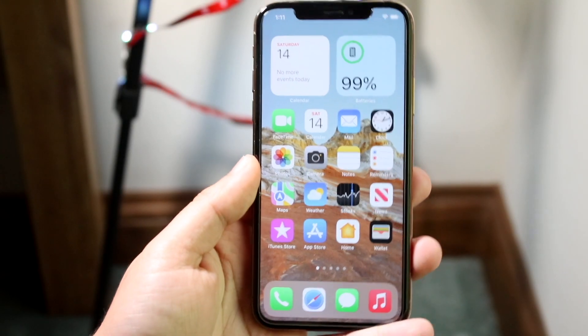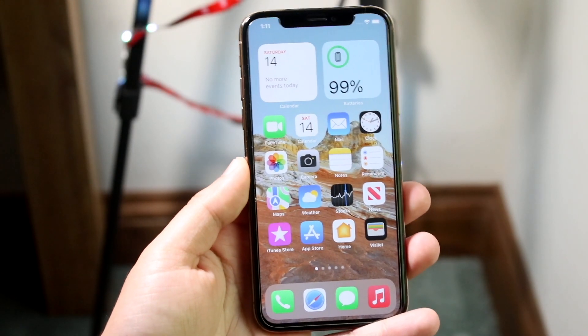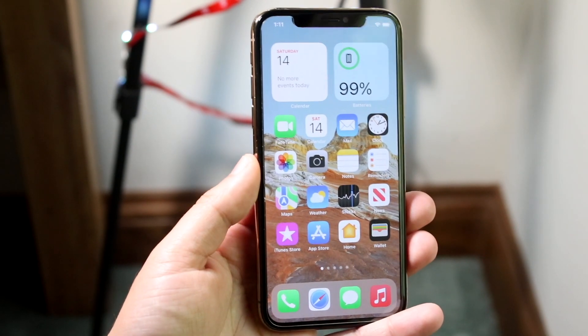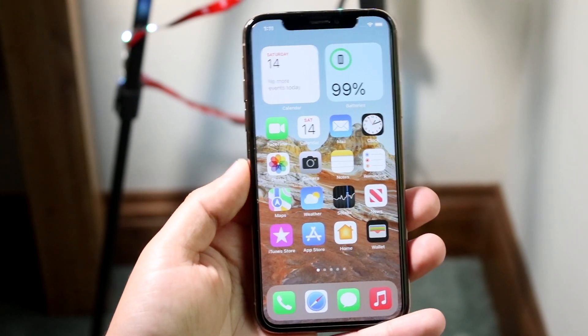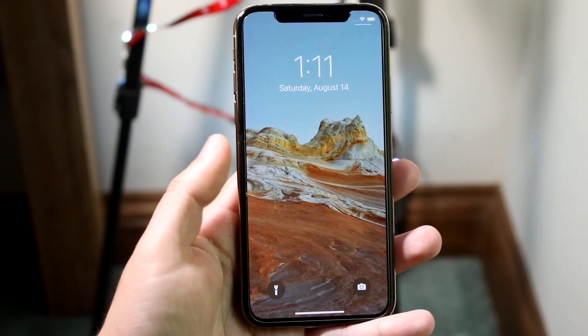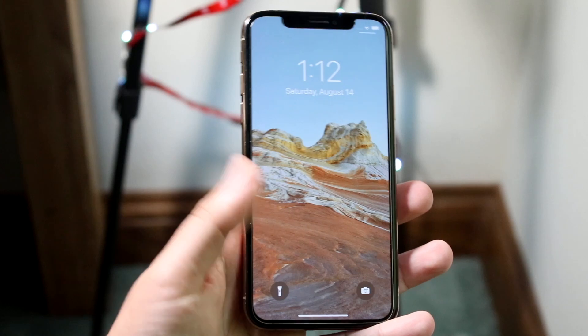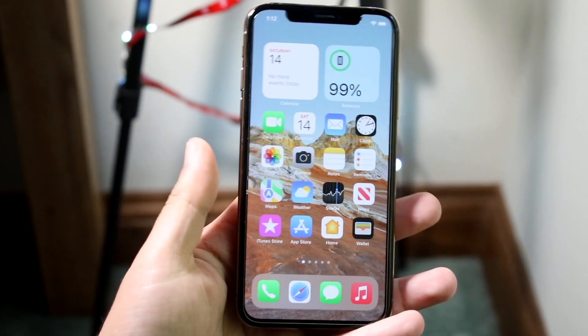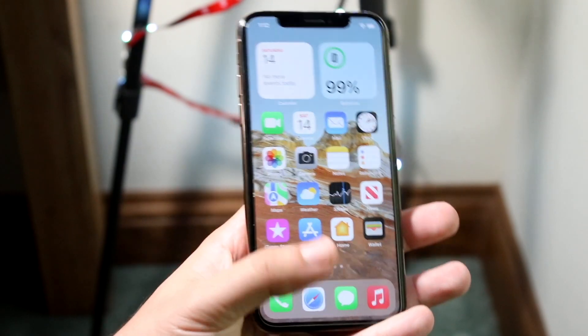Welcome back everyone. You may be in a position where your iPhone for some reason just isn't working in terms of the gestures. This can happen for a couple of different reasons, but this actually just happened to me yesterday. I went ahead and booted up my phone and I wasn't able to swipe up, and when I was able to get into an application I still wasn't able to swipe up to get into multitasking or even hop out of the app.